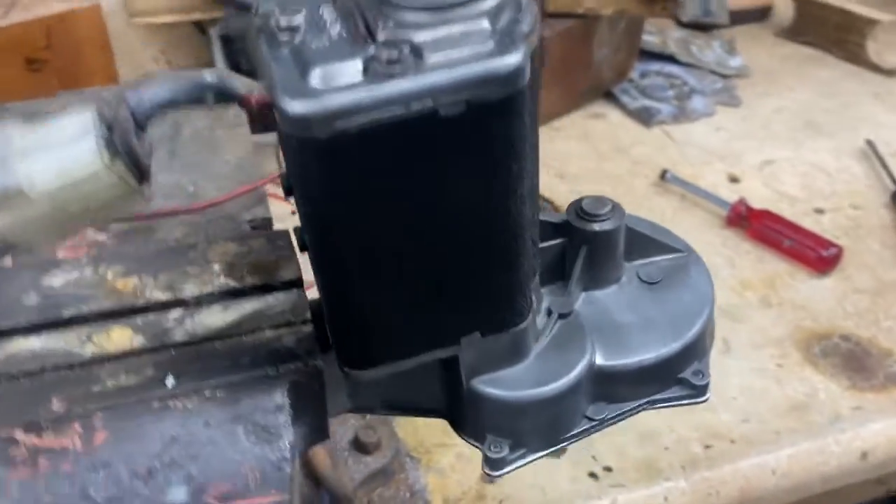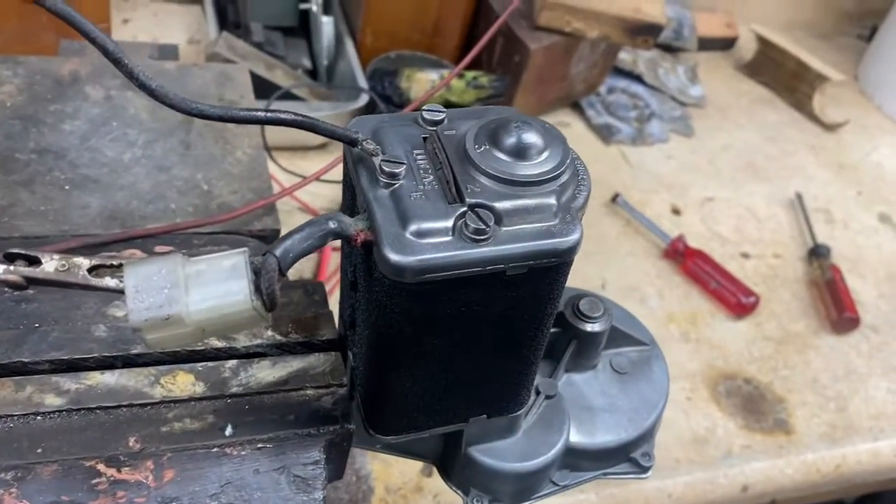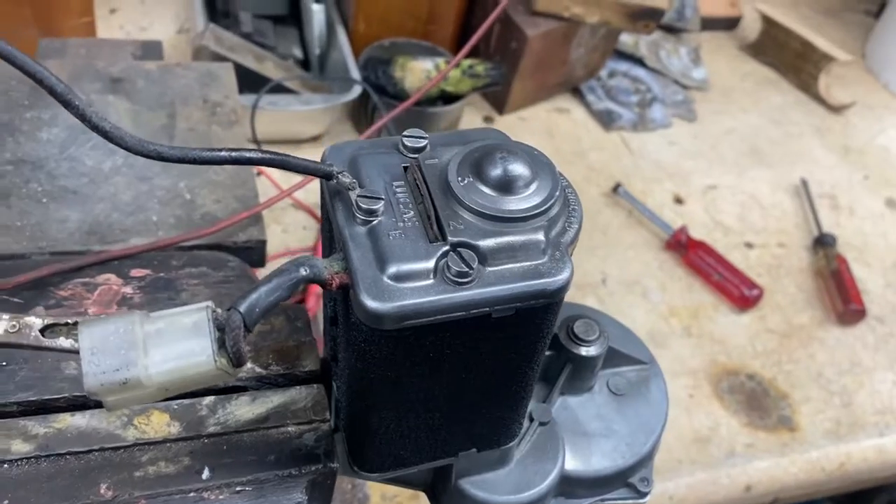This is our 6W or 6WA Lucas wiper motor, typically used on exotic Italian automobiles of the 60s. I'm pretty sure this is a Bizzarini unit.